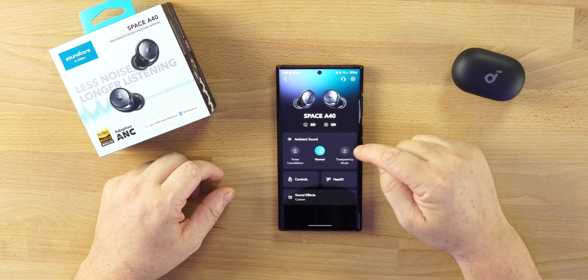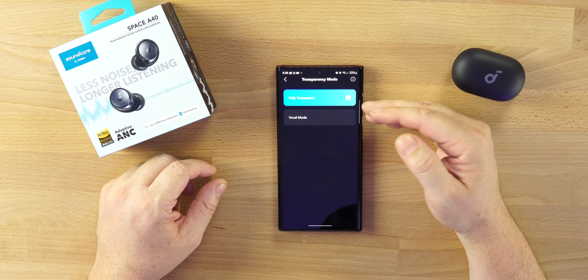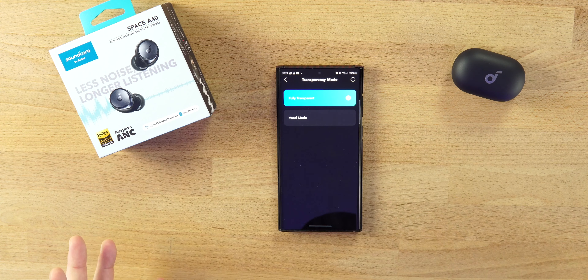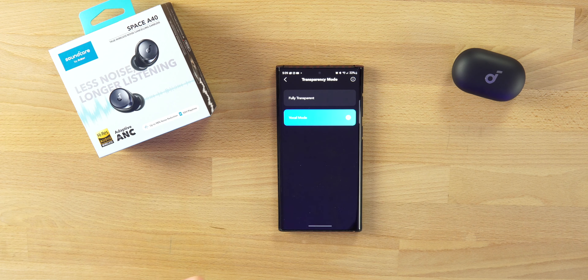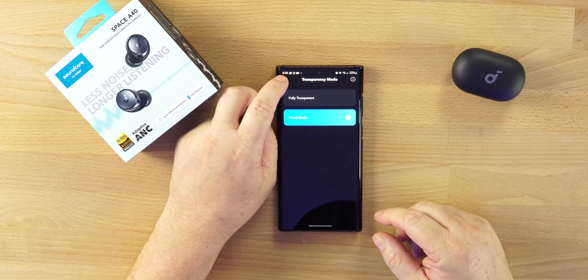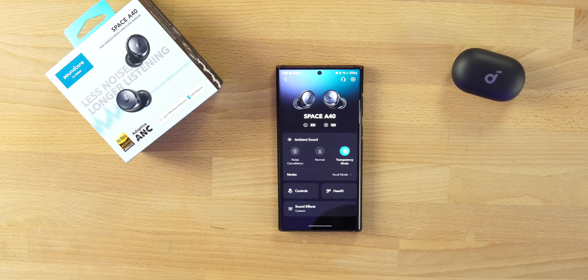In Normal Mode and Transparency Mode, there are two options: Fully Transparent and Vocal Mode. Fully Transparent brings in a lot more outside noise, while Vocal Mode focuses more on voices. Both work very well, and we'll talk more about ANC and Transparency Mode after we're done with the app.